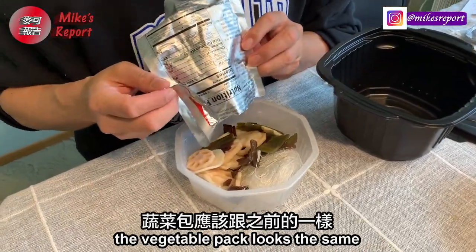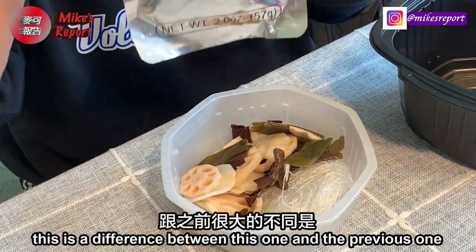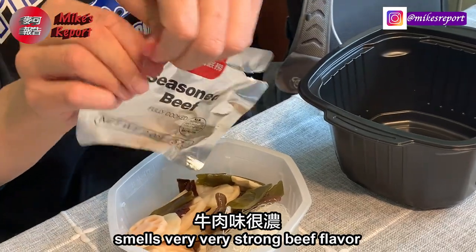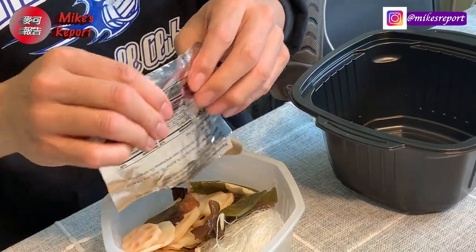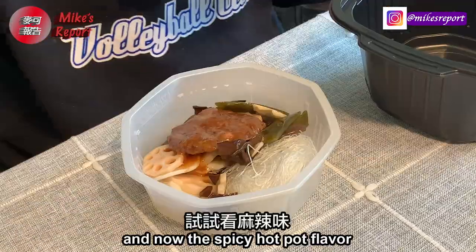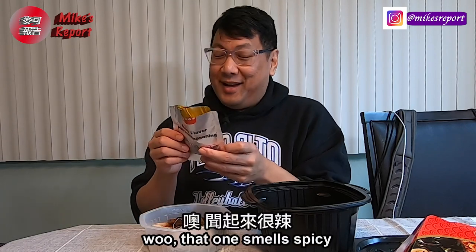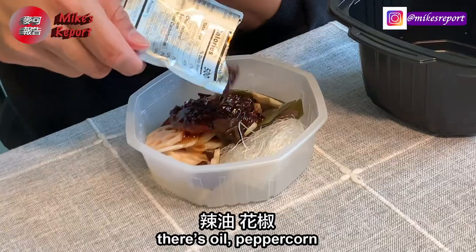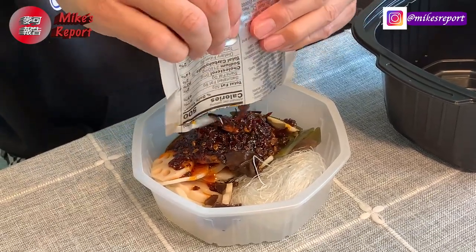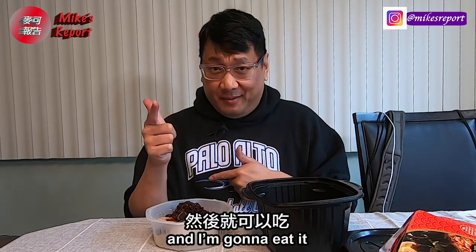The vegetable pack looks about the same — lotus, potato, seaweed, and wood ear mushrooms. Here's the seasoned beef — that's the difference between this one and the previous one. Smells very, very beefy. It's not ground beef and it's not a beef patty. And the spicy hot pot seasoning — that one smells spicy. You can see there's oil and peppercorns. This is definitely going to have that Sichuan flavor. I'll cook it and come back in 15 minutes.